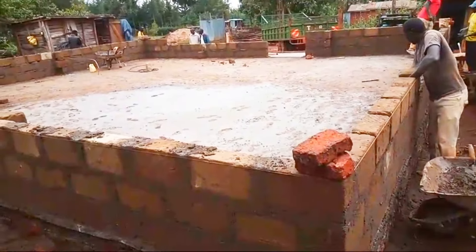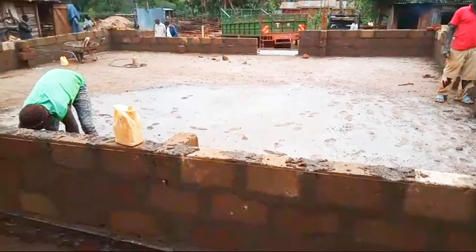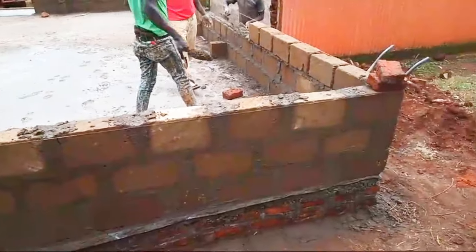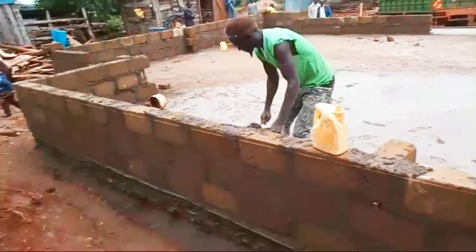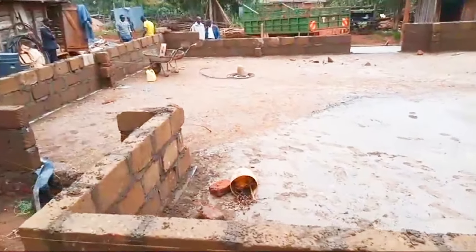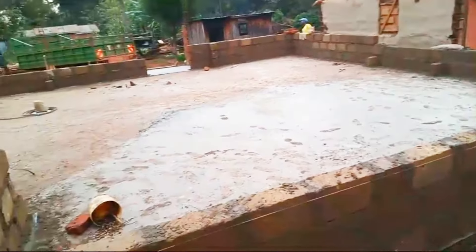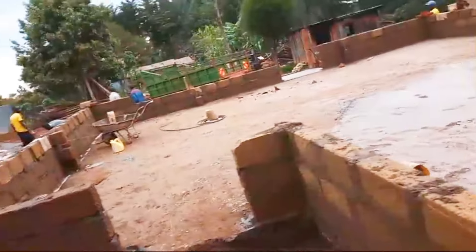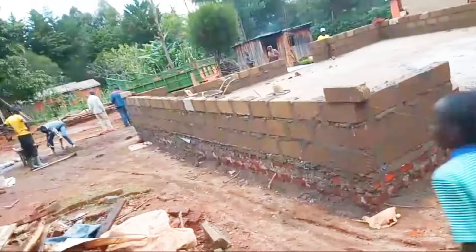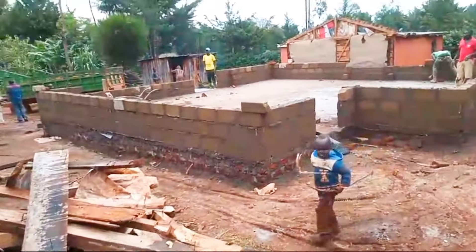Walling has started and from tomorrow they will be doing the partitioning so you can see the house coming up. My team is well representing me — I'm getting updates each and every day to ensure that I know what is required and when, and to update my client on what we are doing and what comes next. That is all about construction, and we are still working — you'll keep seeing this house as we continue.